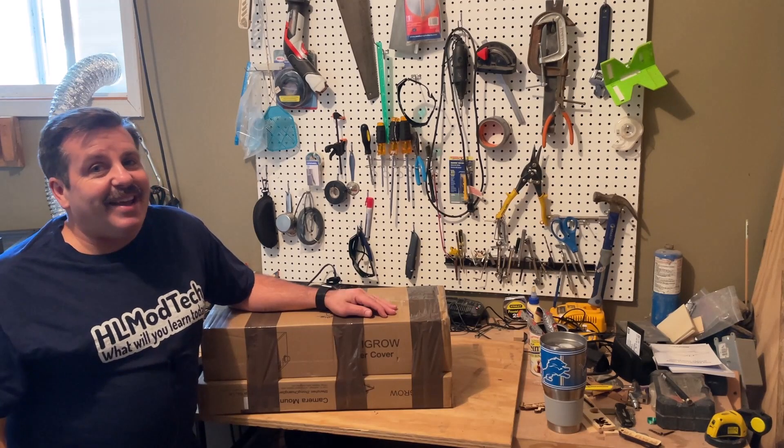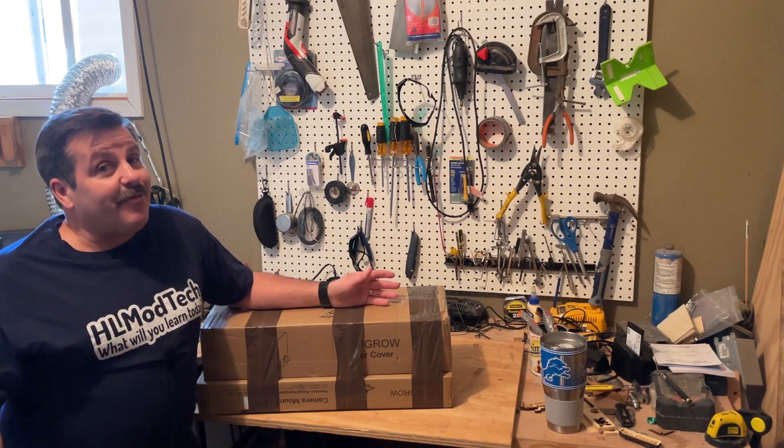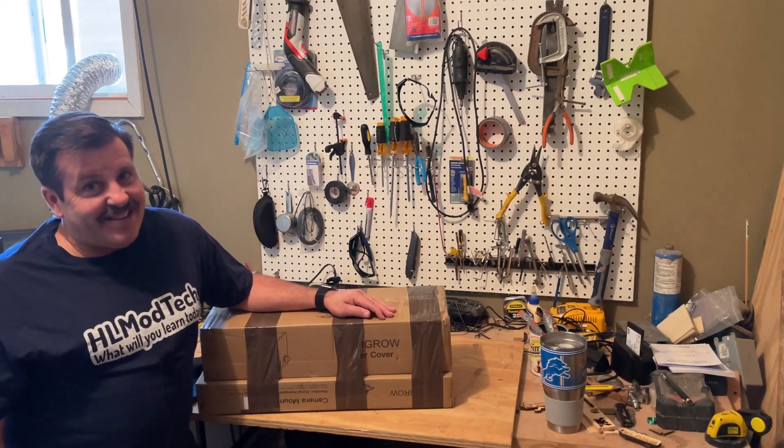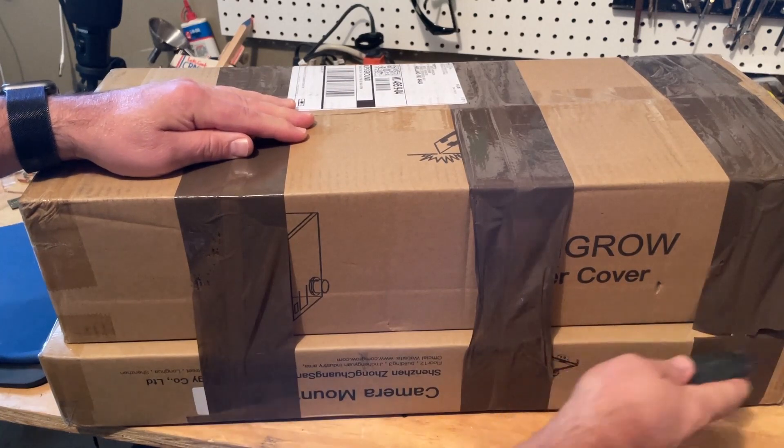Good day friends, it is me HL Mod Tech and I just got some new toys from ComGrow. Friends, it's time to unbox them so let's get cracking. All right everybody, so we have got two projects here.